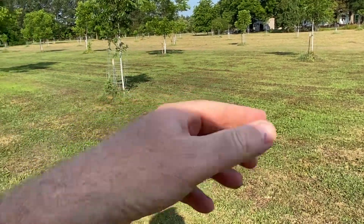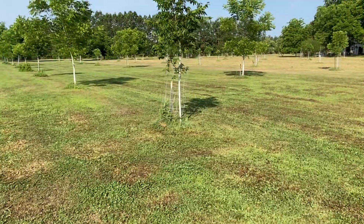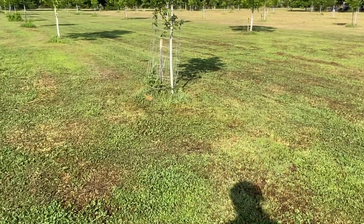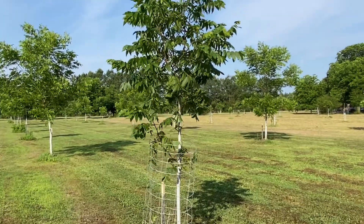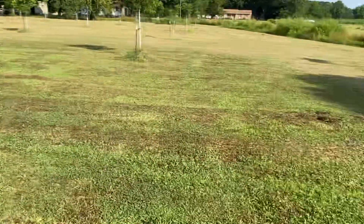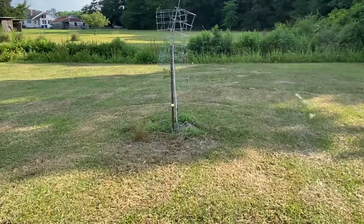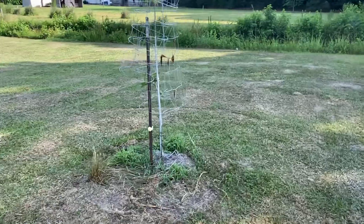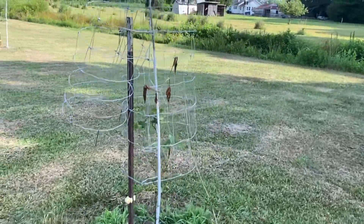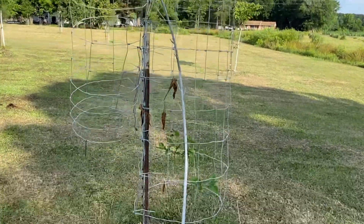I've got pop-up sprinklers here that only spray out so far. This tree gets good irrigation and has a nice growth habit, but that tree was planted at the same time as this tree — so these were similar size trees when planted.